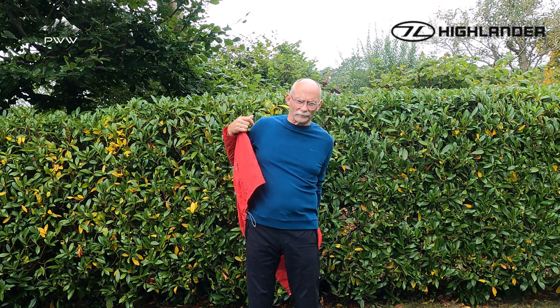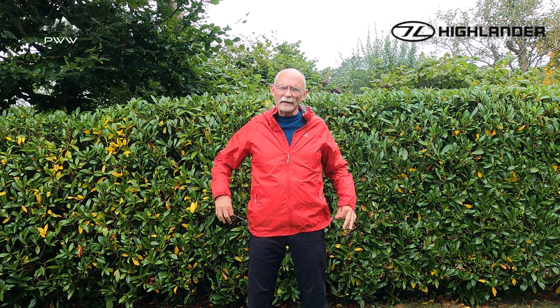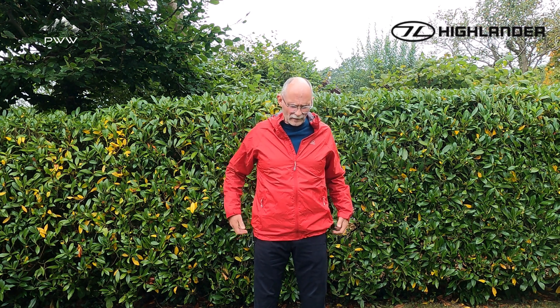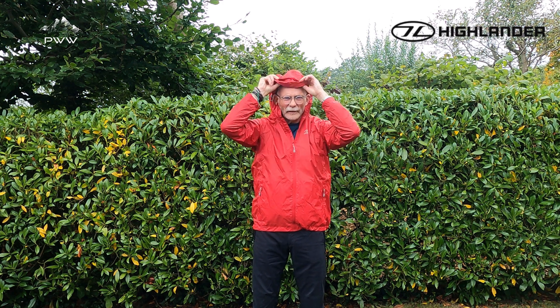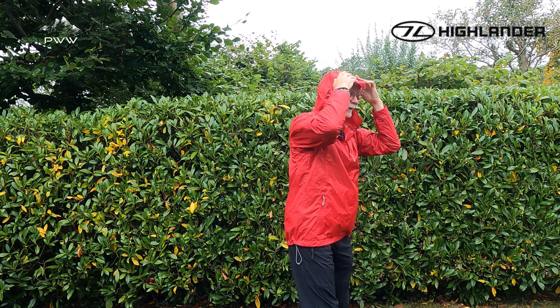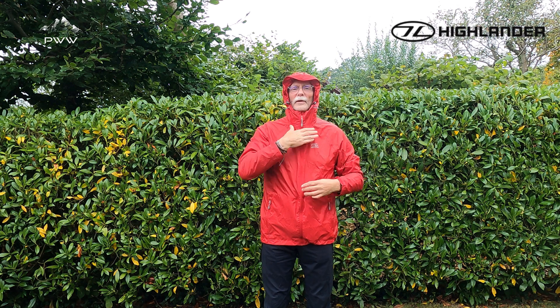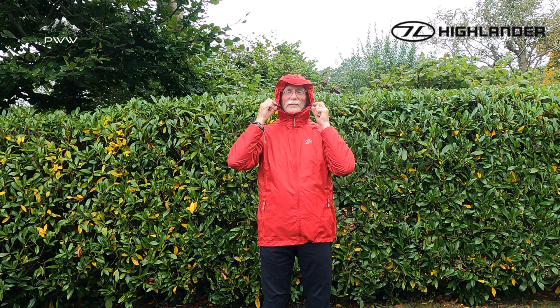Let's have a look at the adjustments on the jacket. With it zipped up, we have two-sided adjustment which I really like — you don't get a long piece of draw cord hanging down getting caught on things. We have two zip pockets, the zip has very free movement, and on the hood we have adjustment so you can pull it in really tightly for a snug fit. There are further adjustments here so you can pull it tight.